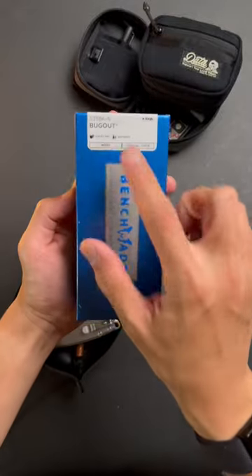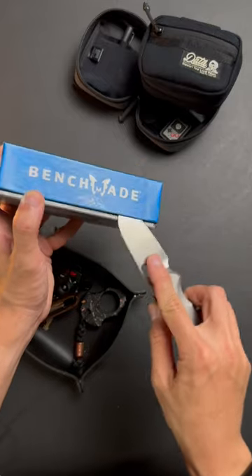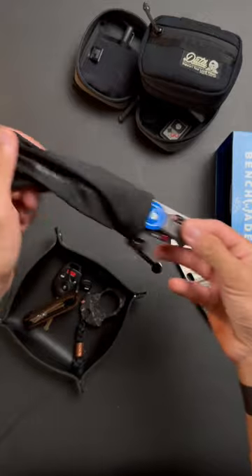Here we go again, unboxing another potential daily driver. I've already tested out the mini bug out, but this is the full-size bug out in M390. Excited to see what this is going to turn out to be.